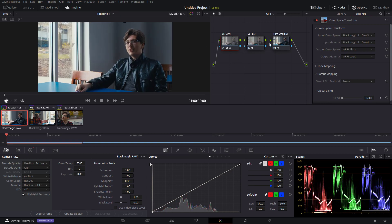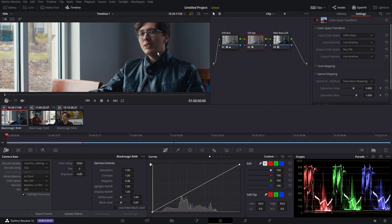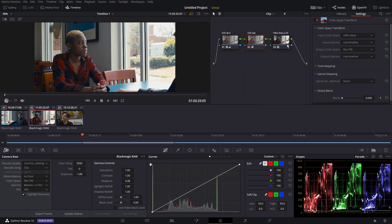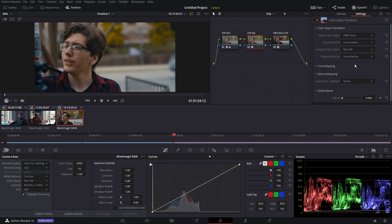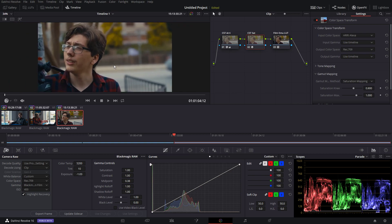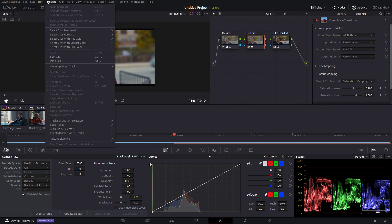What we're going to do next — let me double check — I need to turn saturation mapping on in the second node, because we're going into a different color space. So yeah, the second node: optional, but just to be safe, just to keep these colors within legal limits. When you convert from Arri color space to Rec 709, saturation map that. You don't want to clip color channels because that'll look really bad.